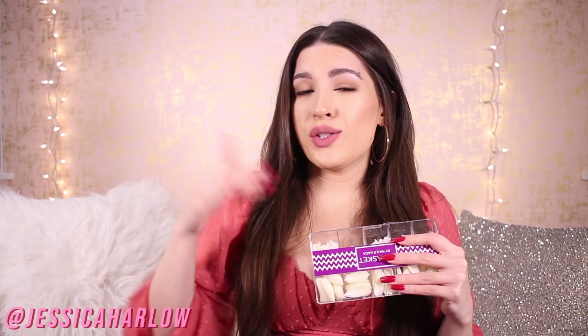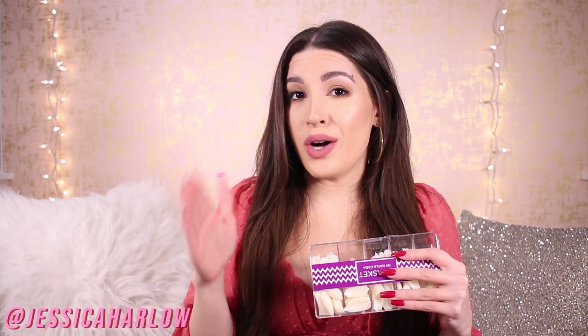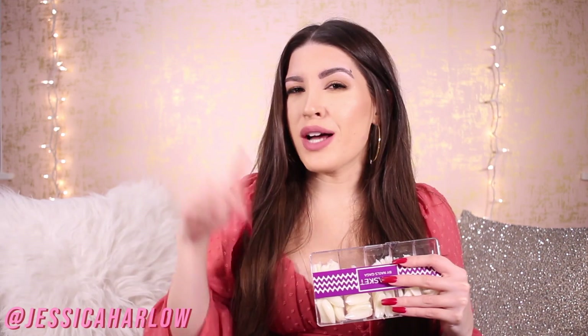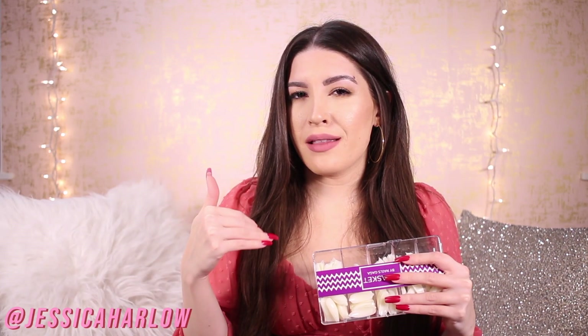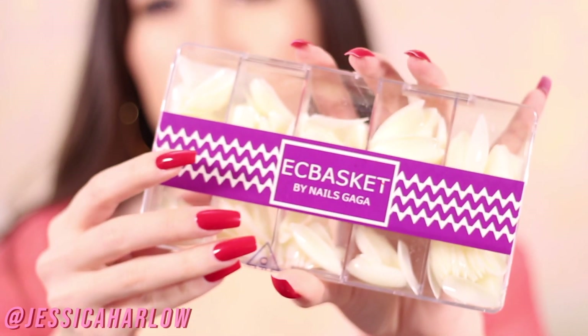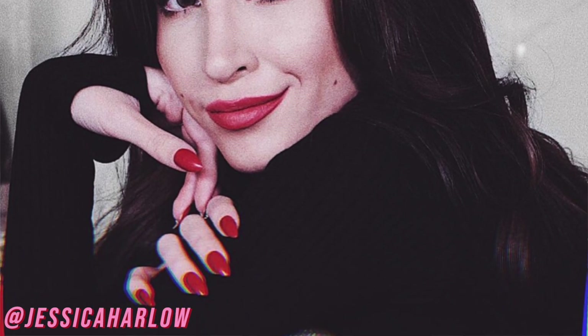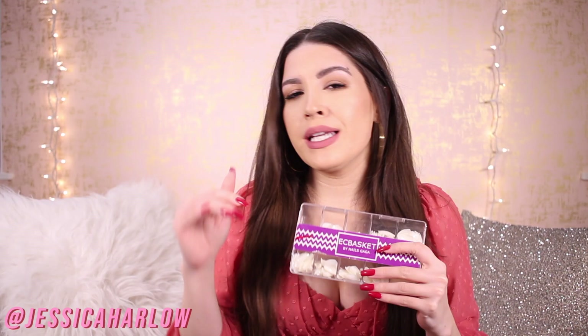The nails I used to use sold out after that video and stayed sold out for months, then when they came back the quality just wasn't there. So I switched over to these. I had originally used these nails for a more vintage look — these sort of almond or short stiletto shaped ones. I'll put links to everything in the description box below.